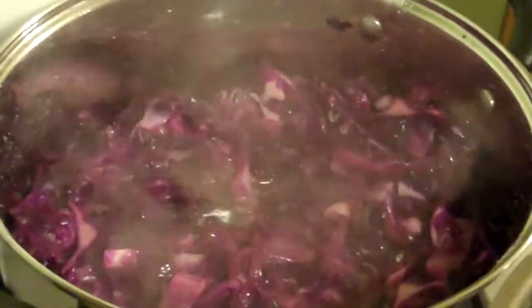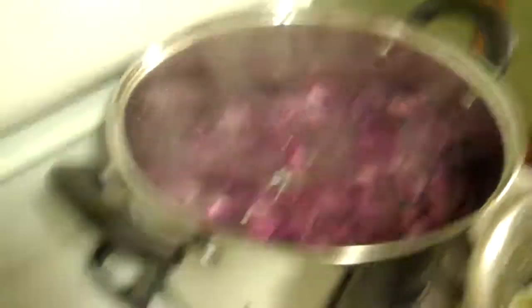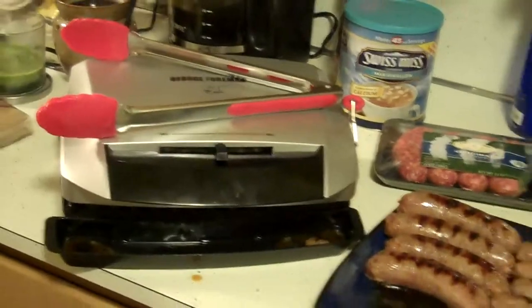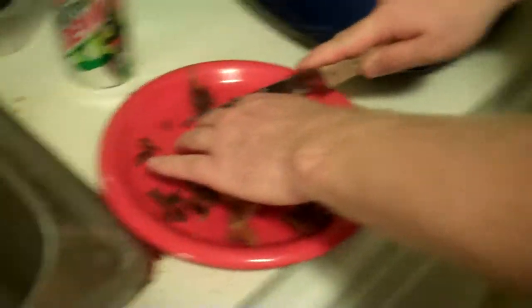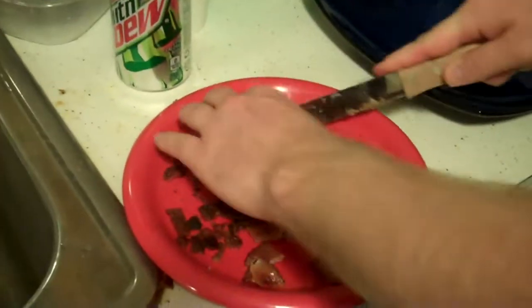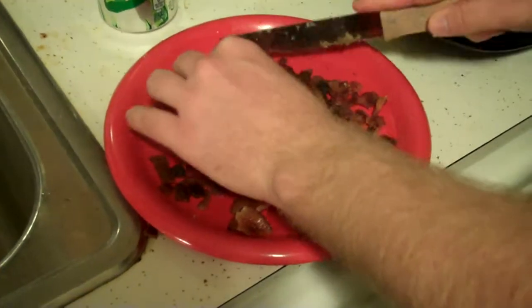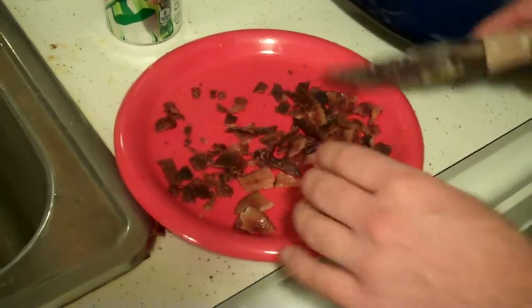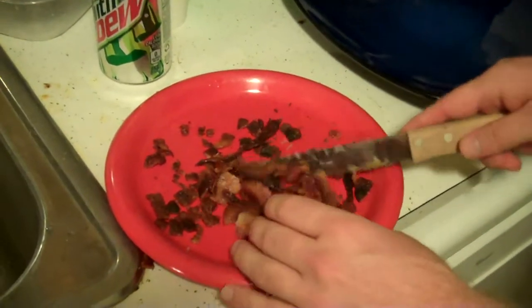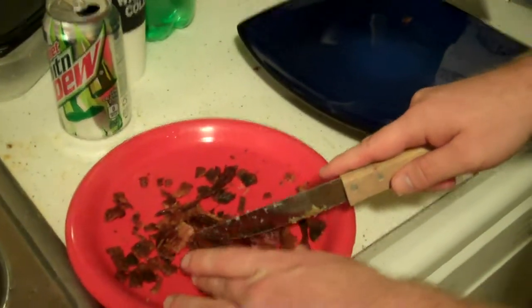This one is very vinegary. I am dicing — mincing, whatever you want to call it — bacon into little tiny bits so we can add it to our wonderful potato salad.